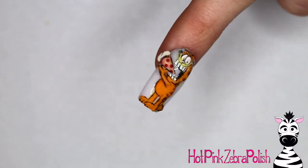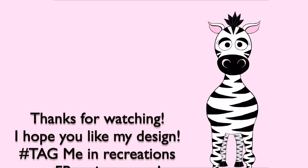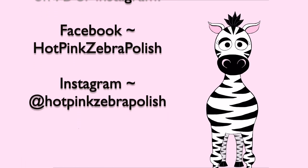I love this nail — it's so cute. I always read the Sunday comics with my dad when I was little; now he's doing it with Melody, which is so cute. I hope you guys like this design — tag me in any recreations and I will see you next time. Bye!